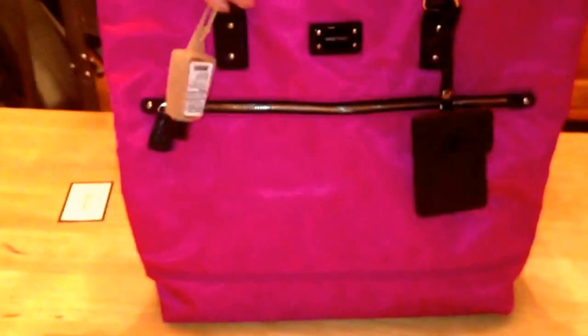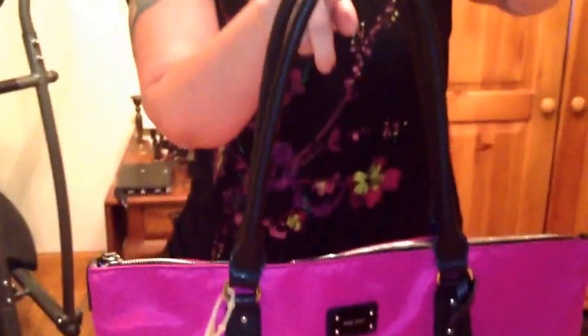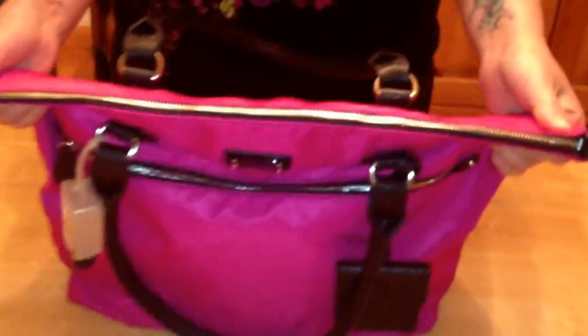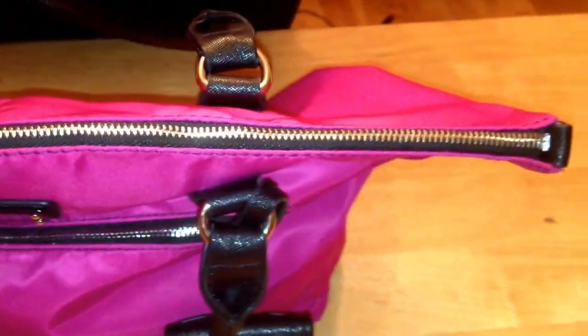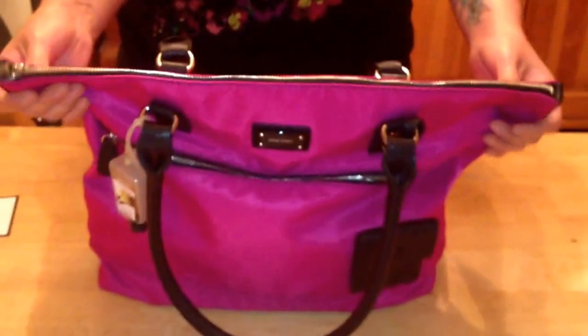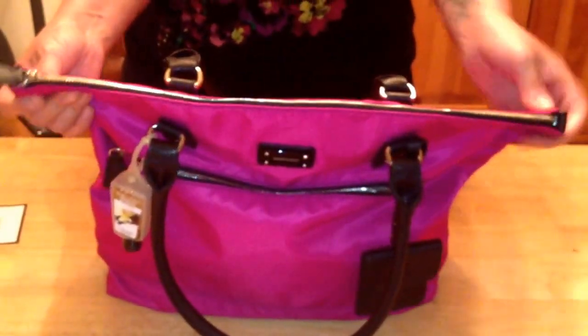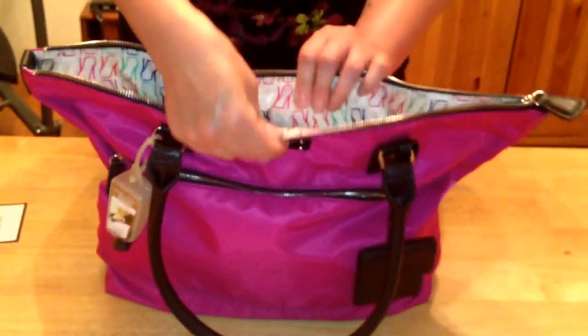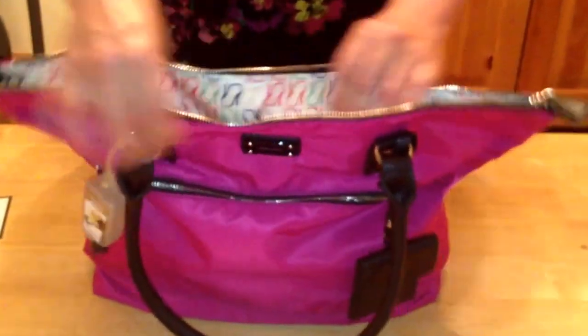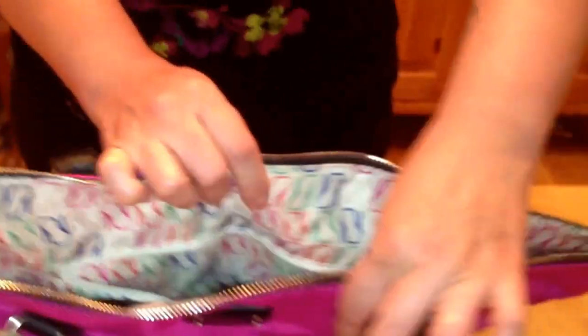It has a nice drop to the handles, and the handles do lay down. For the opening, it's a completely smooth gold tone zipper — I have no problem opening and closing this bag. For a tote to have a zip top is kind of rare. Usually it's just a big wide open space or one mag snap. I like that this tote has a nice zipper.